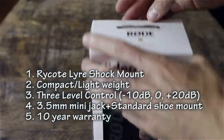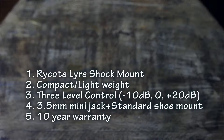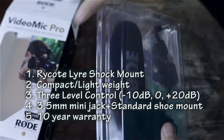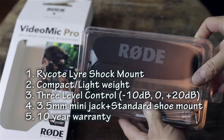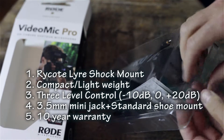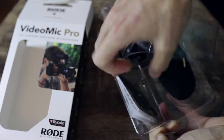A few of the specs: it has the Rode shock mount — the new shock mount on it. It's compact and lightweight. There are three level controls: minus 10 decibel, zero, and plus 10 decibel, which is important for any DSLR work as it gives you control over your audio quality and levels. You've got a 3.5 millimeter jack and your standard shoe mount, which most DSLRs use. You also get a 10-year warranty if you register the product online with Rode — make sure you do that, otherwise it's just a one-year warranty.